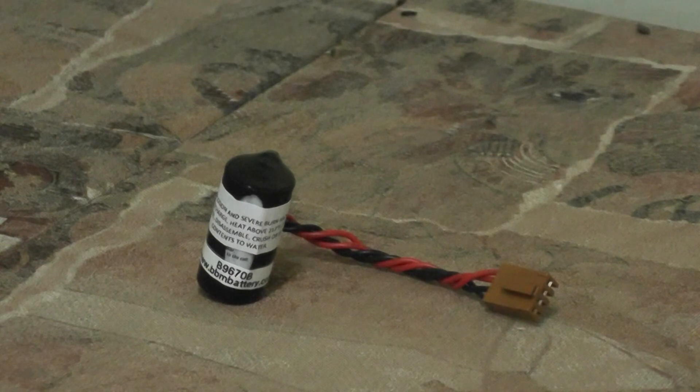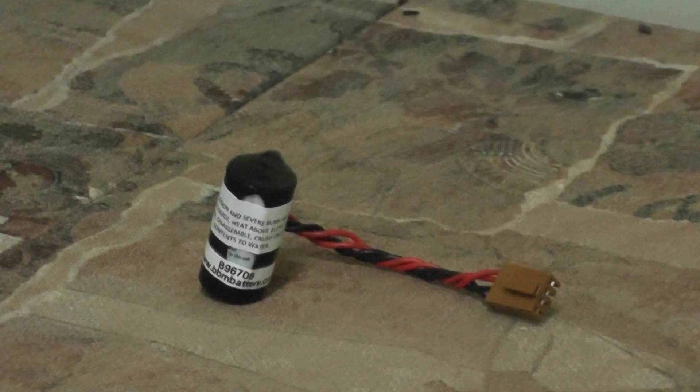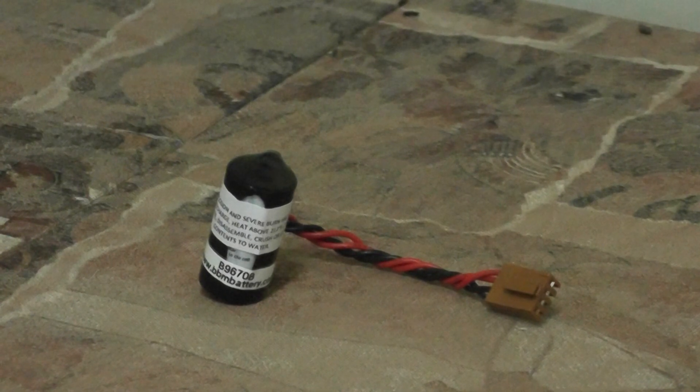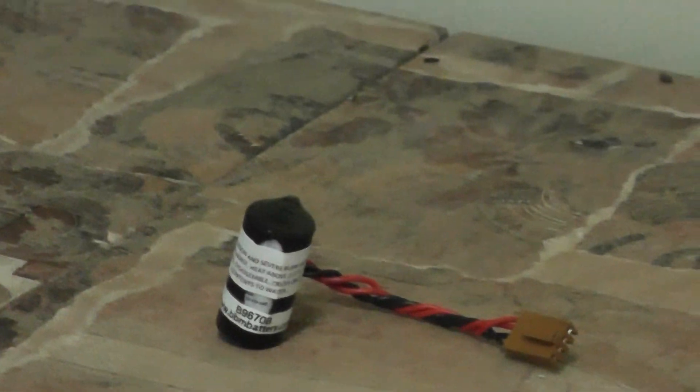Our battery part number for this battery displayed on the table is B9670B. It is priced at $15.75 for a single cell battery pack, and we do offer quantity discounts up to 25% based on the volume of your order. To find out more about this battery and available discounts, please visit us at www.bbmbattery.com, go to the PLC section, and click on Omron. Thank you.